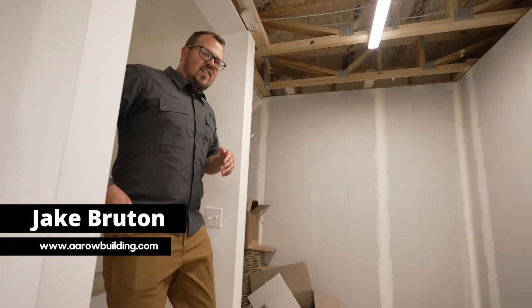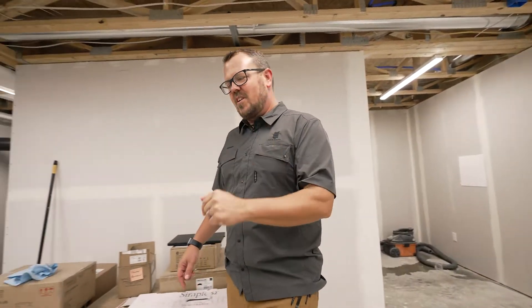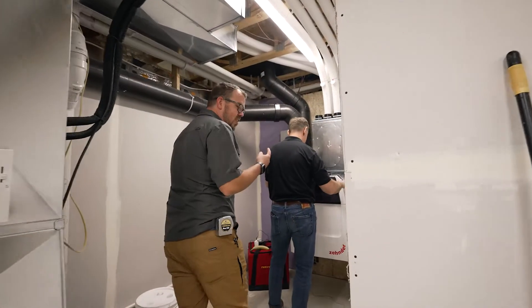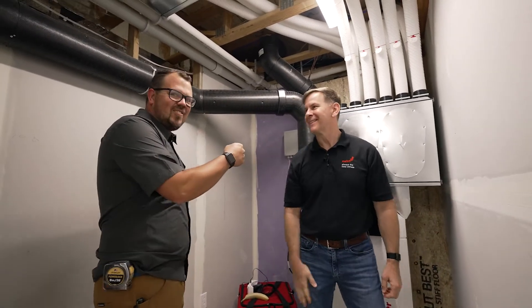I'm Jake Bruton and today on The Build Show we're at our Hilltop Arrowhouse and we are going to talk about the energy recovery ventilator — the ERV, or the enthalpy recovery ventilator — that we have on this job. It's from Zender and I'm joined today by Chris Smith with Zender.